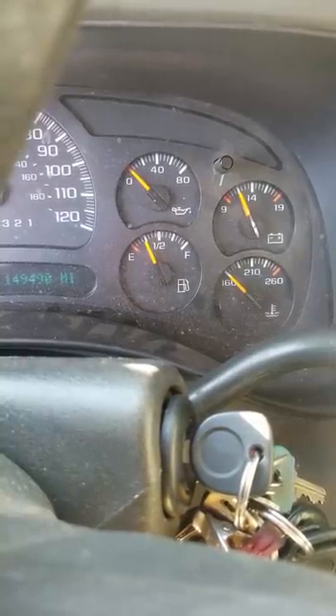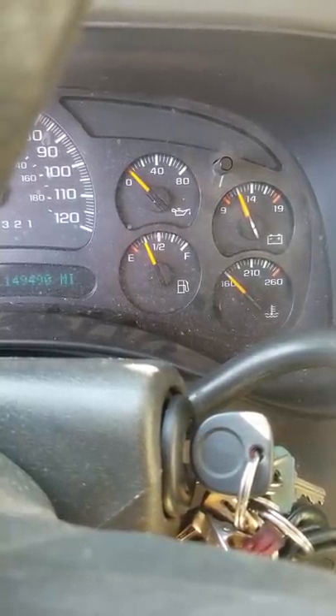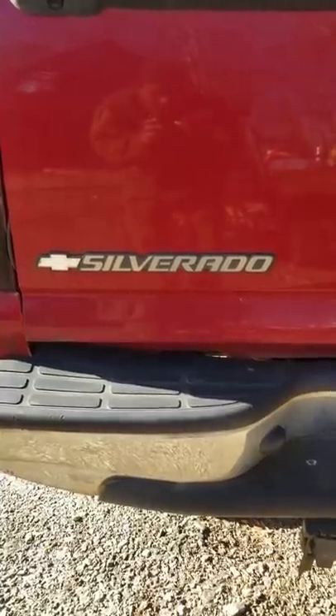Customer states his fuel gauge doesn't work and keeps leaving him stranded on the side of the road without gas. It's a Sylvie, so we gotta drop the tank.